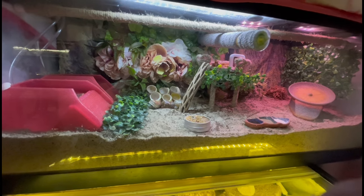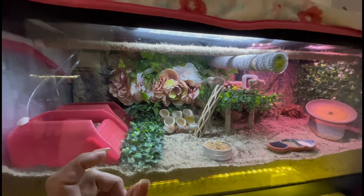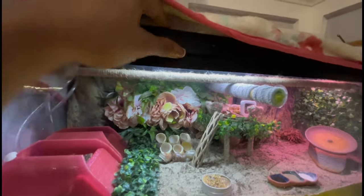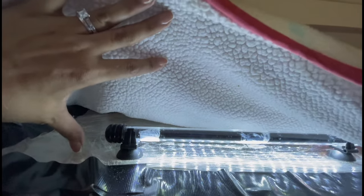Hermit crabs require a proper setup. What they need is a glass tank. Most of us have rescued these crabs and they're coming from little mesh tanks or cages, which is not something they can be kept in long-term. If your tank comes with a glass hinge lid, that's perfect. This tank came with a mesh lid, as you can see, so what you can do is get some plastic wrap and wrap it over the top of the lid a few times, folding the edges along the sides, so it holds all the humidity they need inside.